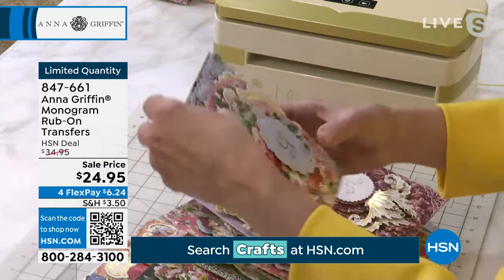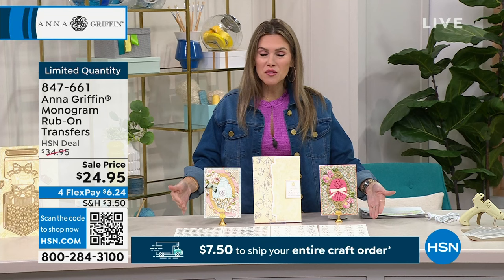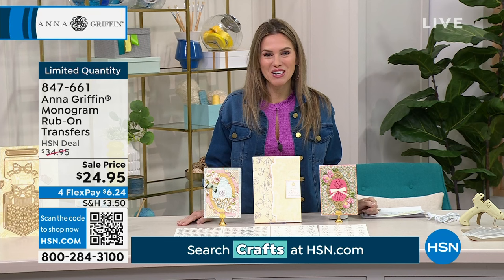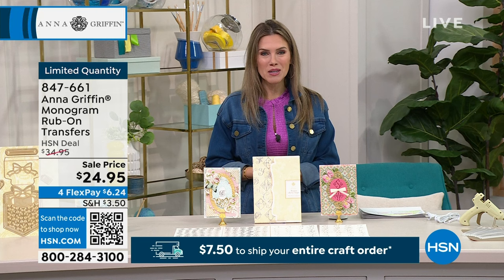How perfect. I love that they are all perfectly universally pleasing creative fonts. You're getting four different fonts, four different colors. So you are getting all of these sheets sent home to you for $6.24. It's just one of those pieces to have in your arsenal. Limited quantity on this — I hope you guys pick this up, item 847-661.